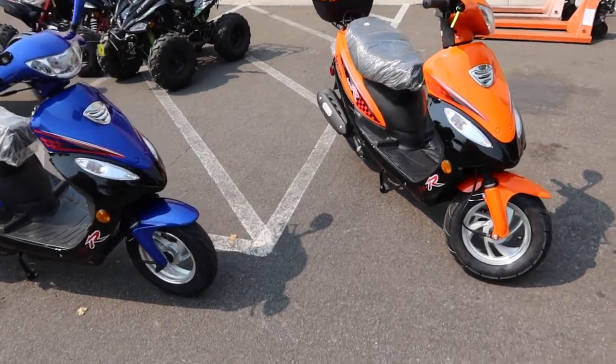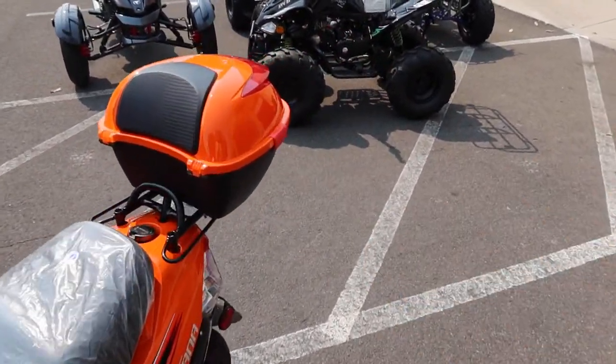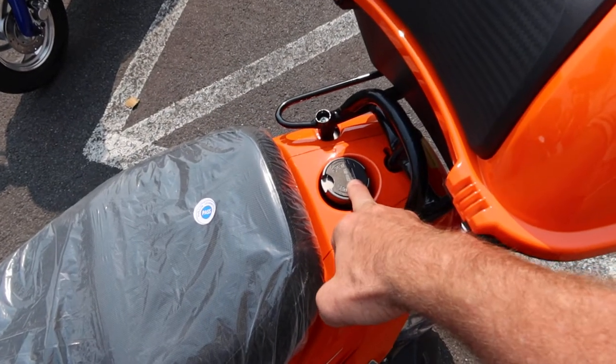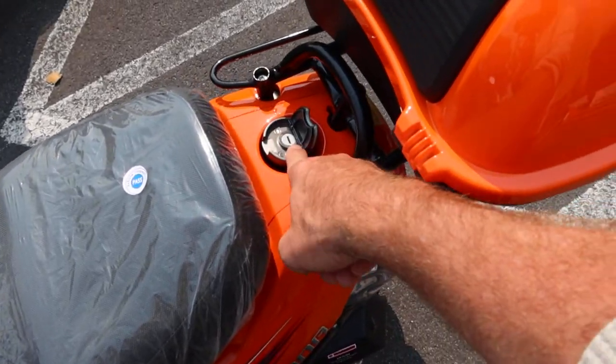Top speed on these is approximately 30 to 35 mph. They get approximately 100 miles to the gallon and have a 1.3-gallon gas tank. The Solana 50 has the gas cap right here on the outside — it's a 1.3-gallon tank with a little lock on it.